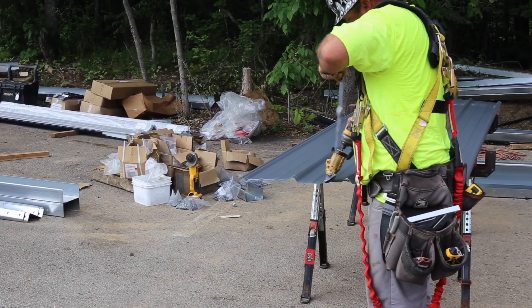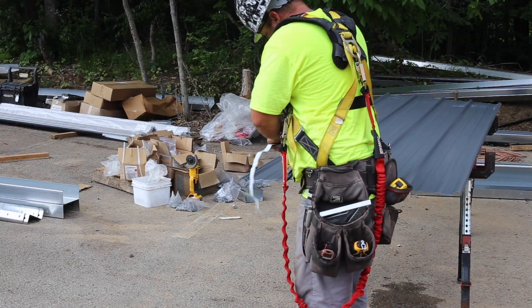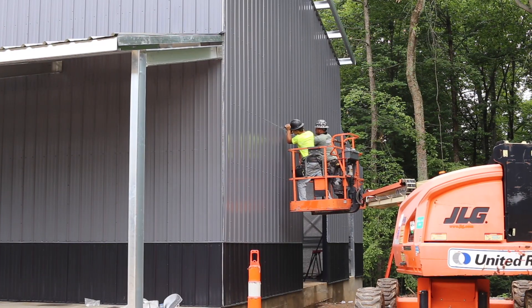You can install the panels uncut and then cut the gable line with a sawzall, or you can pre-cut the panels on the ground. Consult your construction plans carefully, as any errors in cutting can be costly in time and money.